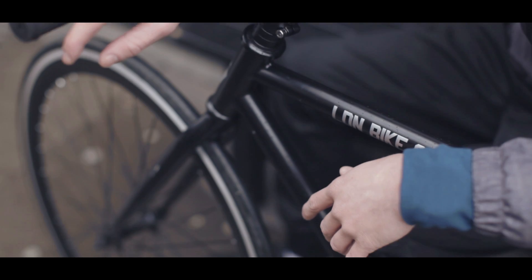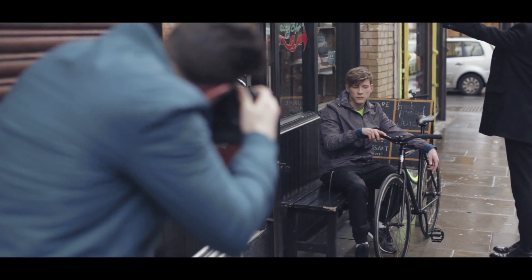Today I've been modelling for the RI Cycle Collection. As a model, you have to travel around central London and cities quite a lot going to castings and go-sees and meet different people. I've found that it's quite difficult to do that if you're using a bike.